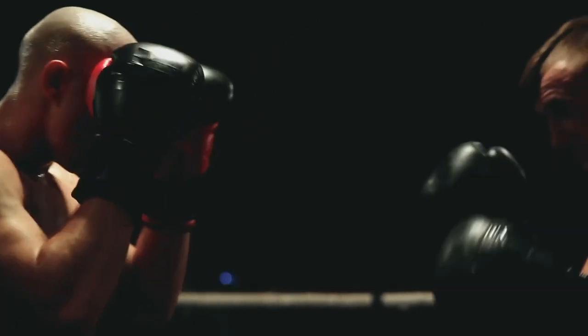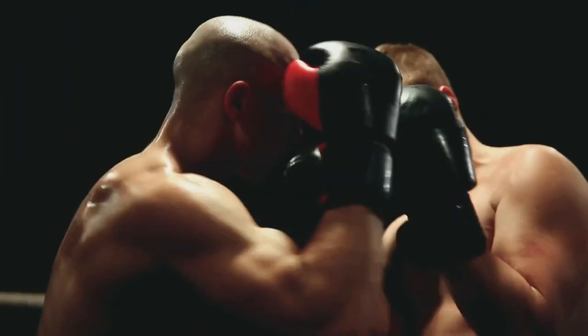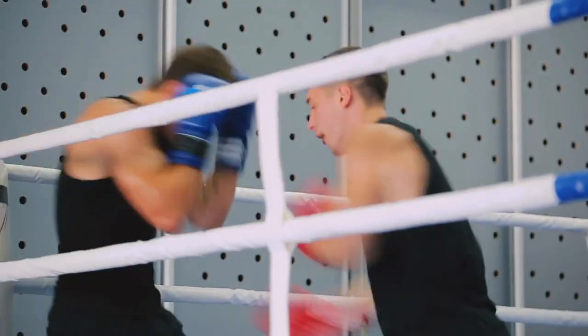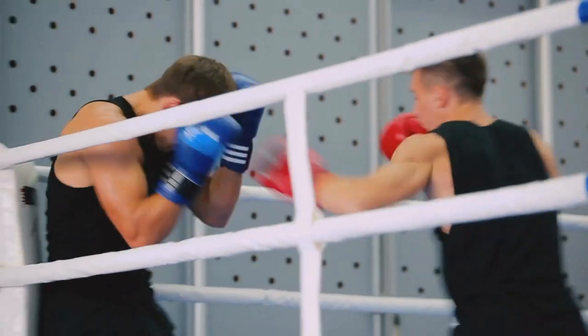One of my favorite things about continuous sparring is it will build your endurance, because you're not stopping after each point or when a judge calls time. It is continuous — you are fighting until one person gases out, the time runs out, or somebody submits, depending on the competition. If you're out of shape, you're not going to be able to continue sparring very long. It's great for stamina. And while continuous sparring is not a perfect analog for street fighting, it's a closer simulation than point sparring.